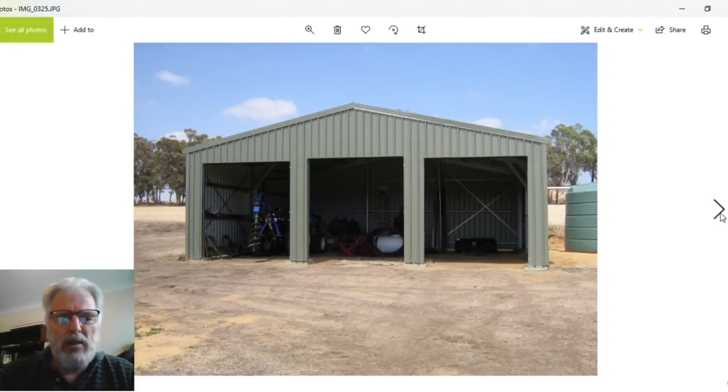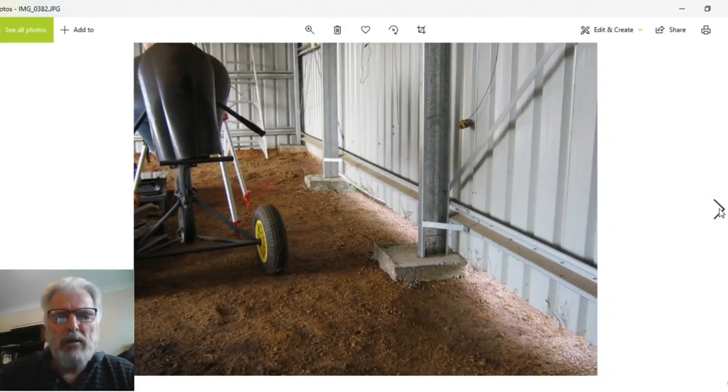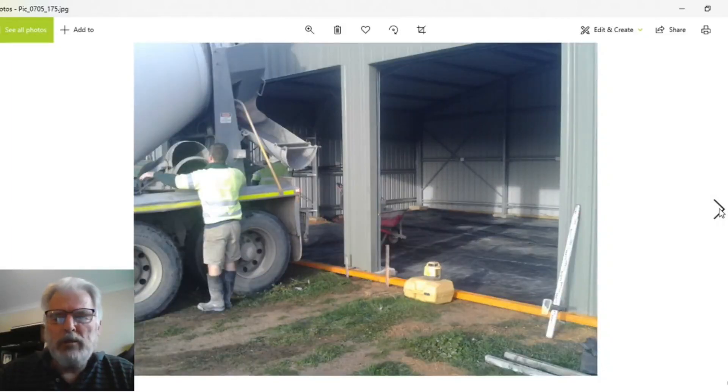So there's the shed — everything's in, no concrete pad, raised up 100 millimeters off the ground. When I decided to build the house I wanted to store my material, so the pad went in next. I did some leveling and a fine finish for the concrete. The concrete came in, they put some plastic down. I wasn't worried about metal reinforcing — if it cracked, it cracked, it wasn't a big deal. It cost me five and a half thousand dollars for that job.